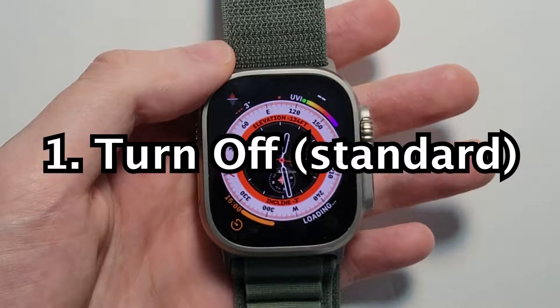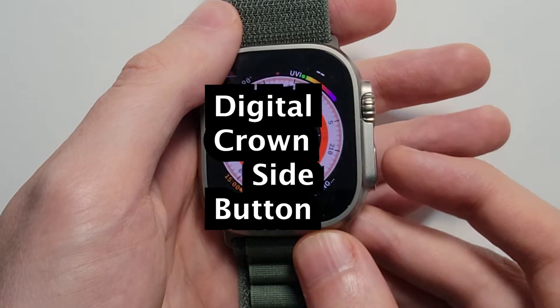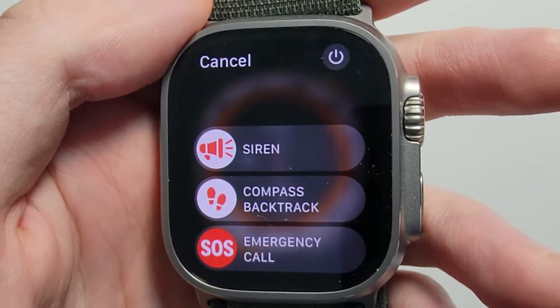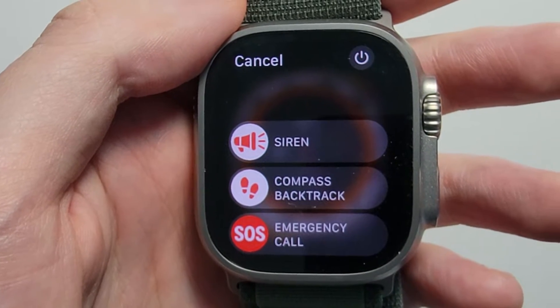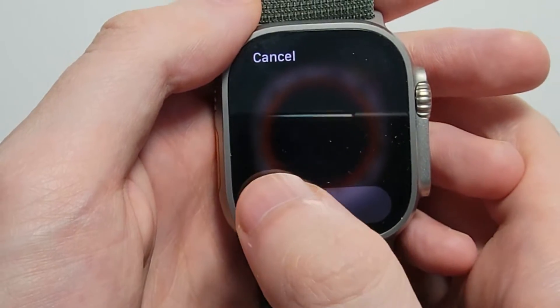Now first to turn it off. You'll notice we have the crown, and underneath that the side button. Just hold down on the side button until you see this menu. There are a few options here — you can do siren or emergency call if you're in trouble. But to turn it off, just press the top right and swipe to the right.